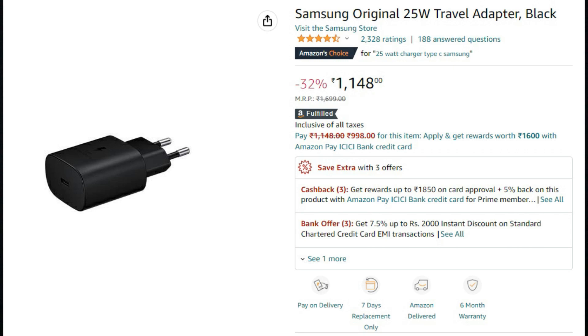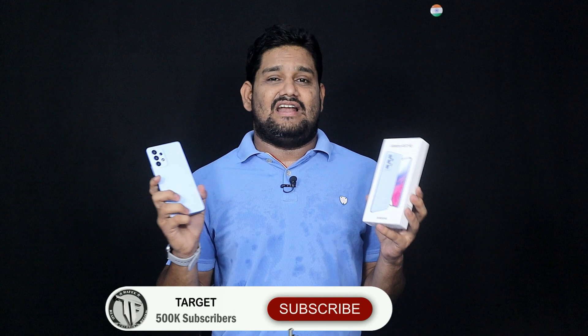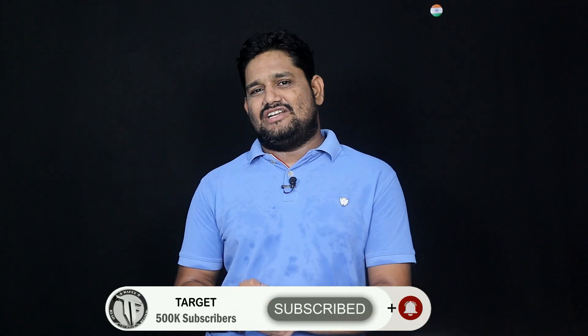This is the Samsung Galaxy A53 5G. These are the key highlights of my experience. You get premium Samsung features at a relatively low budget, though the main compromise is the Exynos processor and no fast charger in the box. Overall, this is my full review of the Samsung Galaxy A53 5G. If you liked the video, please share it with your friends. This is Rafi signing off. Jai Hind.